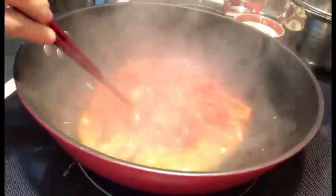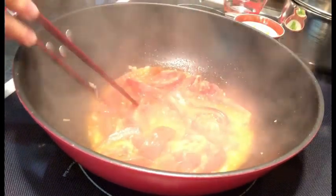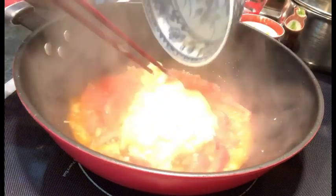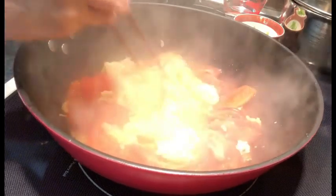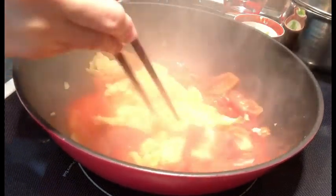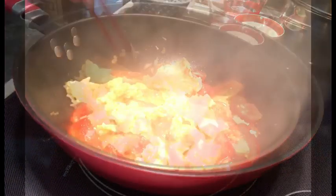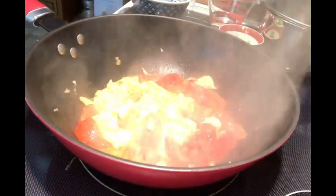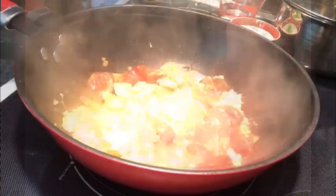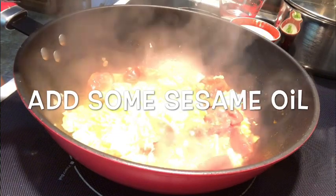When the tomato has softened you can put the egg in. In about 2 minutes, put in some sesame oil.